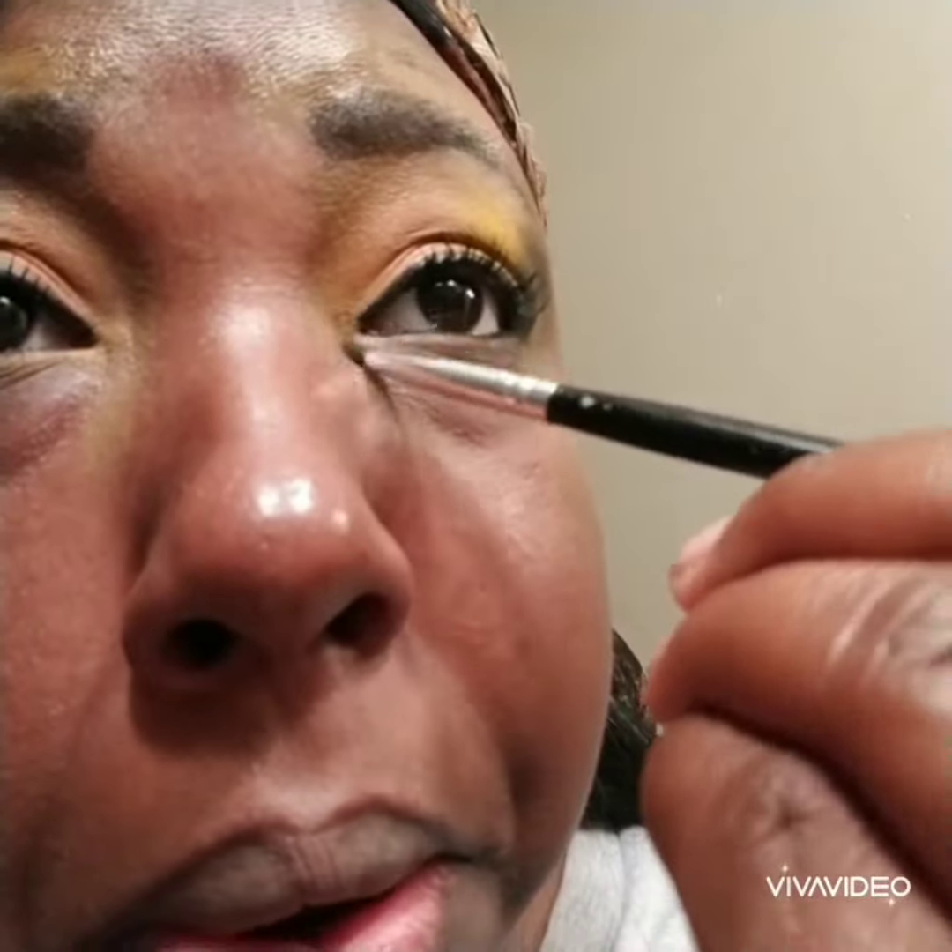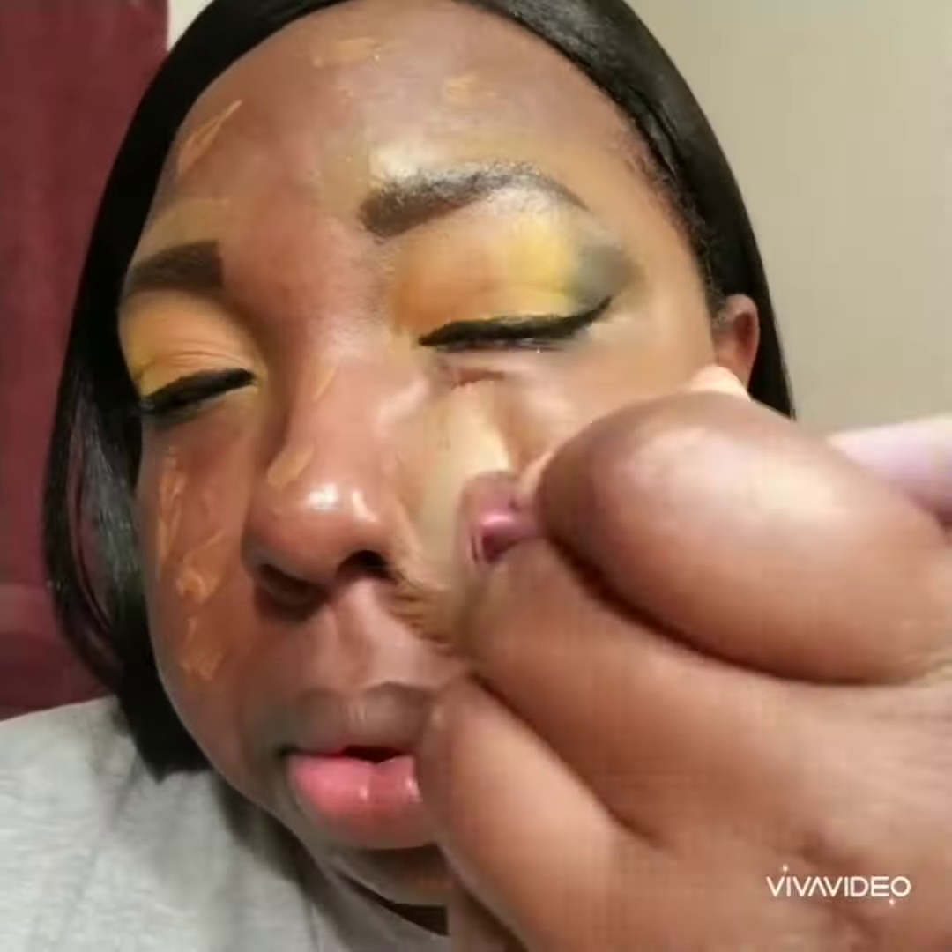Now I'm going to go in with my Benefit's Bad Girl mascara. Underneath my lower lash line, I'm incorporating that green color, followed by the orange color, and in the tear duct I will be popping that yellow. Now I am putting on my Black Radiance Espresso liquid foundation.